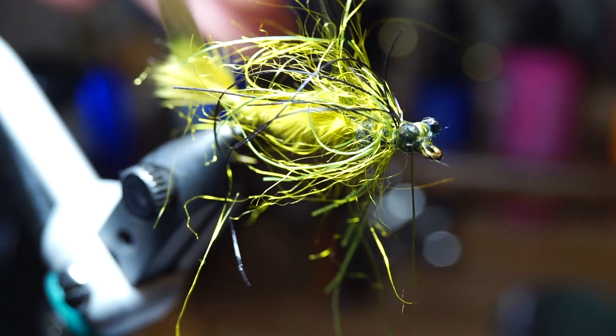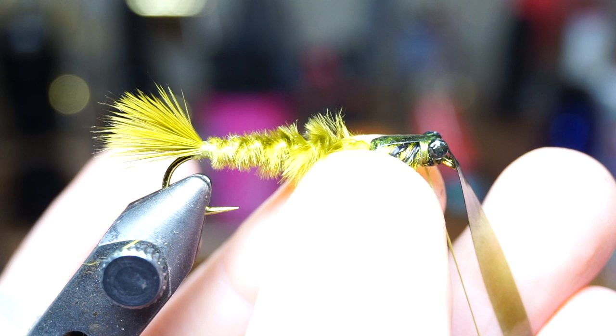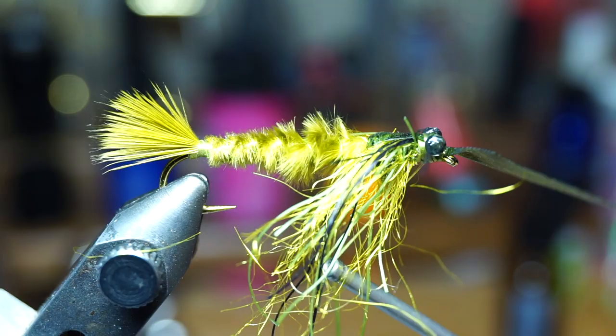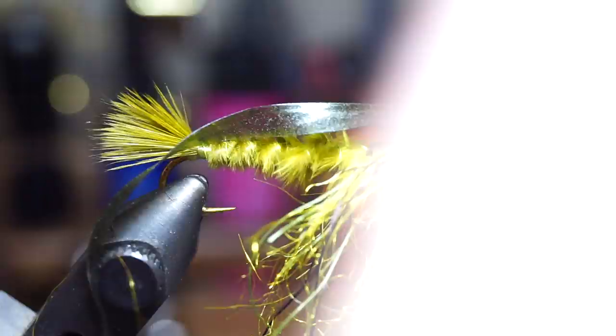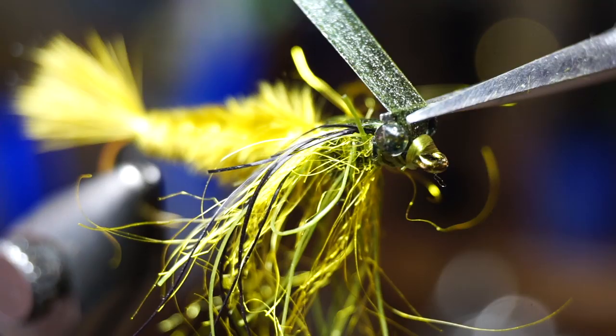Now pull the bug back over the dubbing and tie it down right behind the mono eyes. Then advance your thread forward past the eyes, and tie it down right behind the hook eye. Pull the bug back rearward, and tie down a few wraps in front of it as well. Then you can whip finish your fly, and trim off the waste of the thread and bug back.